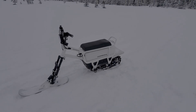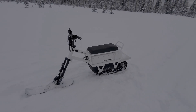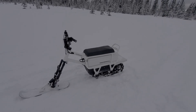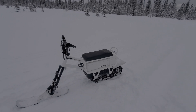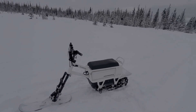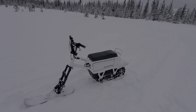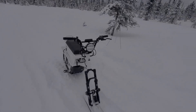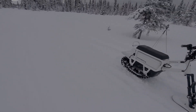Hey everyone, I'm out here giving it a go on the moon bike. This is a second ride for me and the conditions are pretty nice. We've got about four inches or so of fresh snow on top of a fairly stable base.